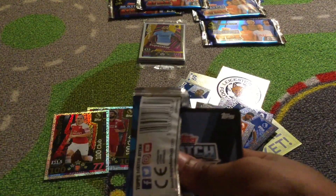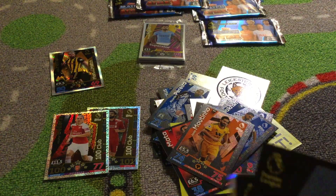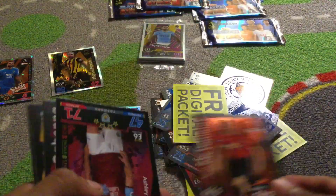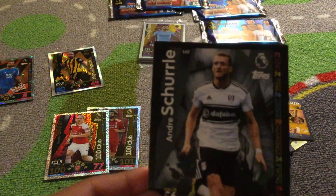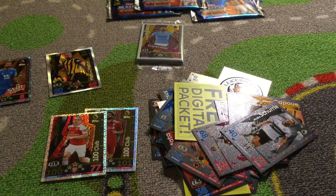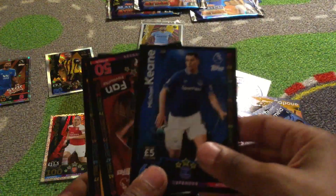Two in a row people — is that luck? I don't know, this is just getting outstanding. Okay so we've got a Leicester badge. No 100 club in this pack unfortunately, but 200 clubs in two packs is just amazing so I can't ask for anything more. We've got Johnny Evans and then Joel Matinio into the prime.